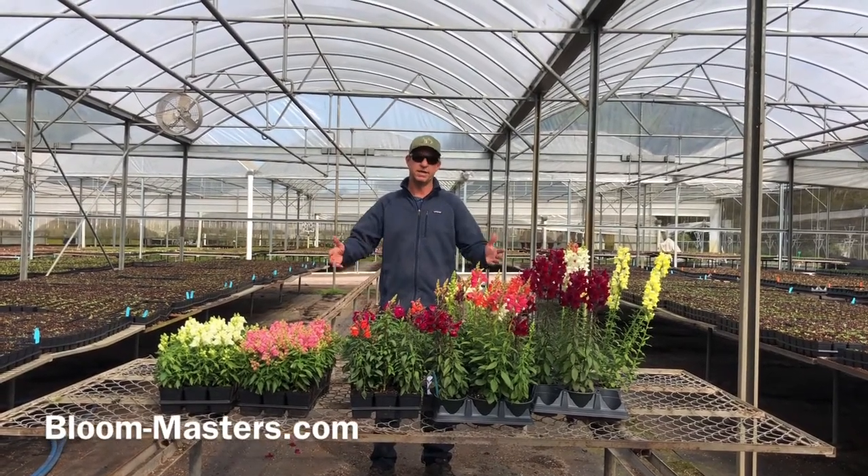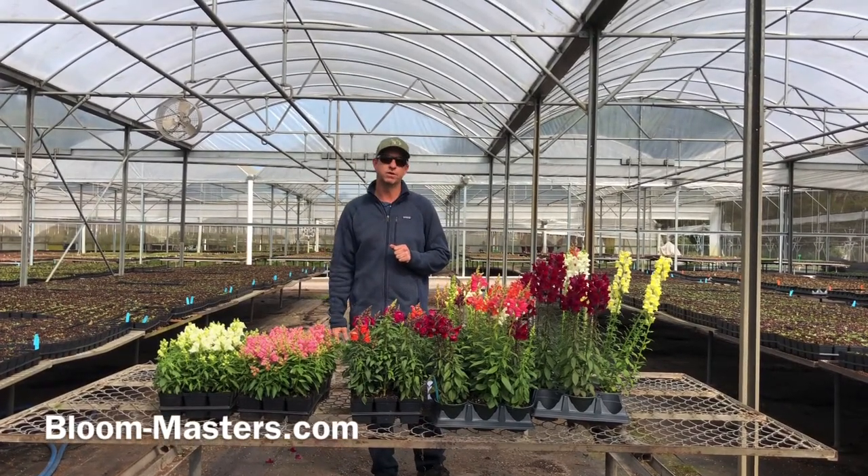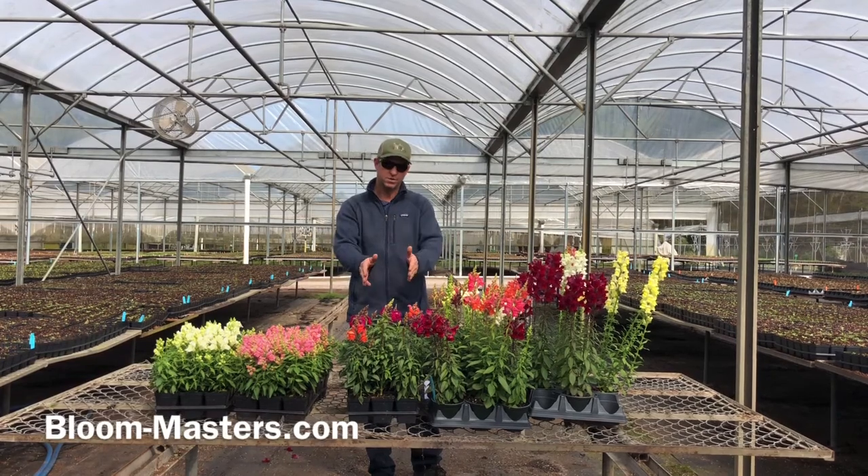Today we're going to be talking about a tale of three snapdragons. We're going to discuss the three different sizes of snapdragons we grow here at Bloom Masters: your dwarf, your medium, and your tall.